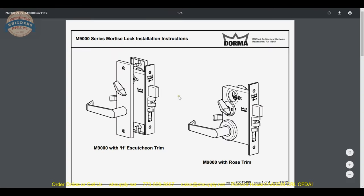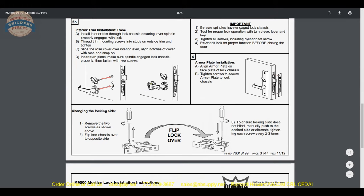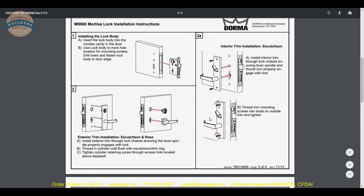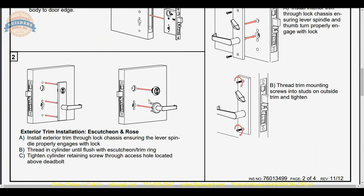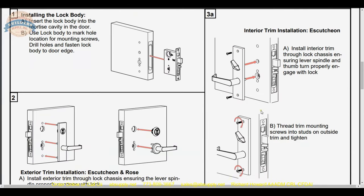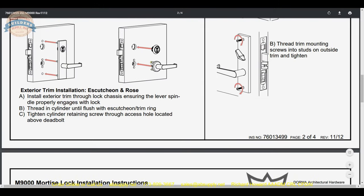The instruction is here, which is very handy because you may not be familiar with how to attach this trim. Somewhere in here you are certainly going to get that information — exterior trim installation, either escutcheon or rose, and that exterior goes straight through. The inside is where the screws will always come from, and those two screws are going to thread into these two posts.